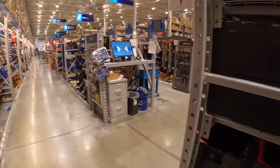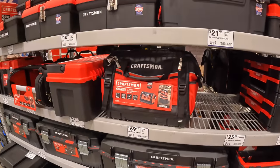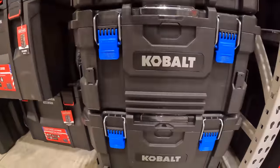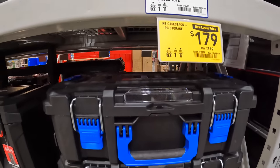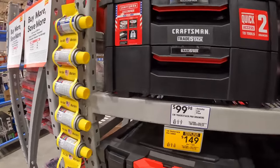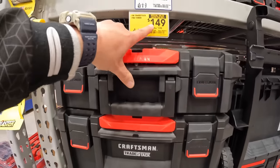We'll see when they actually arrive. There are price downs: $179 for the three-tool storage module unit by Cobalt, was $219. Then they have for $149, was $199, the Craftsman TradeStack Pro Tower — so $150 for that.